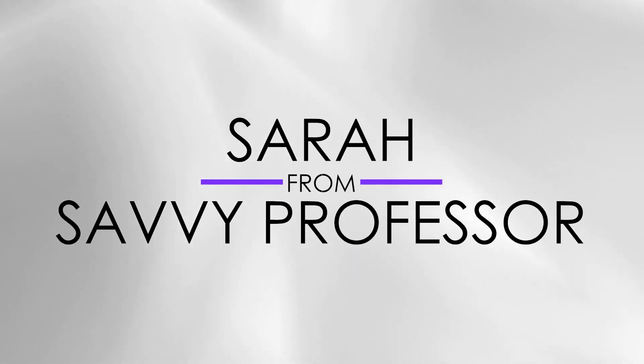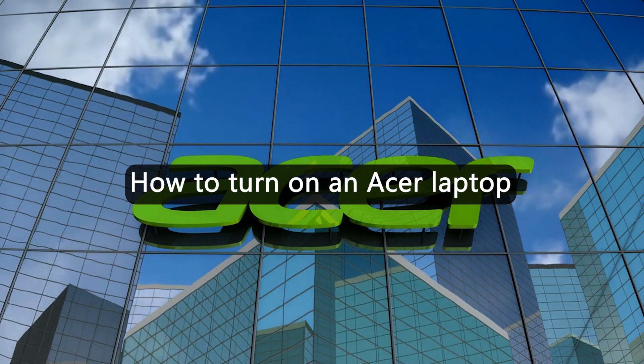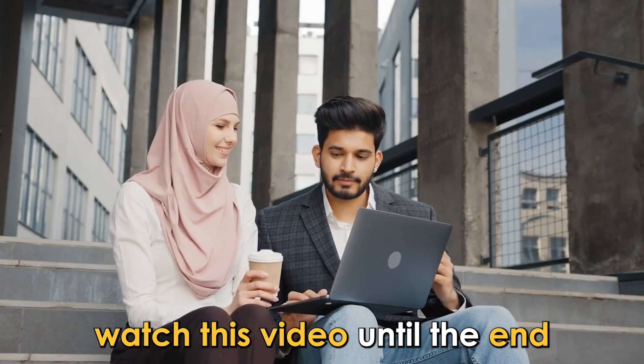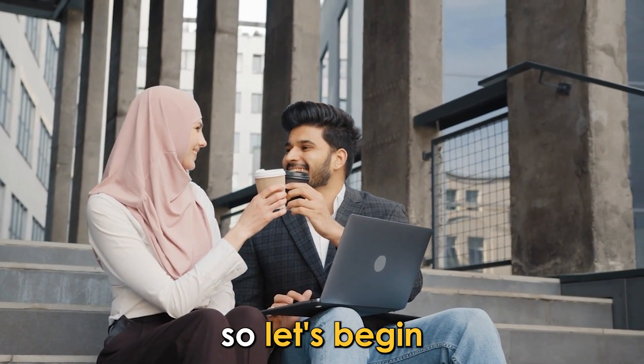Hi guys, this is Sarah from The Savvy Professor, and in today's video we're going to talk about how to turn on an Acer laptop. Watch this video until the end to learn how to execute this and more. So let's begin.